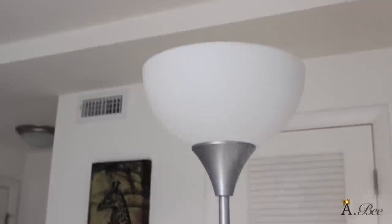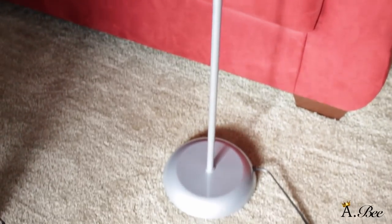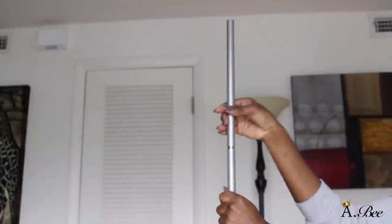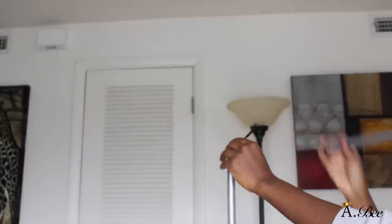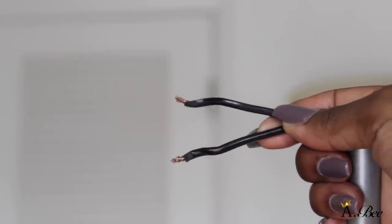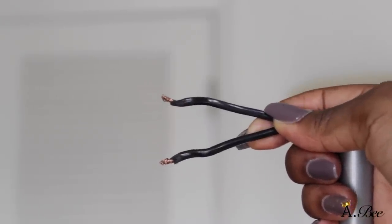I'm going to be using Walmart's basic floor lamp, which retails for about $9. I'm going to begin taking apart the top of the lamp — I also took apart the top pole because I didn't want my lamp to be extremely tall. I did cut off the wires from the base of the light bulb, but later on in the video I will show you how to attach that back.